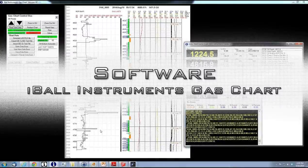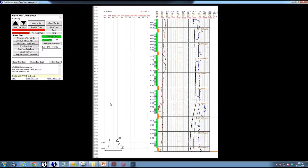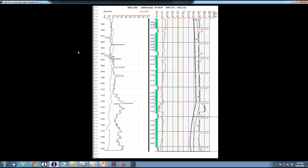Let's take a real look at GasChart. We're going to pull up our demo database and we'll actually be live connected to a different Bloodhound. Here it is — it's two charts. On the left we have the depth-based chart, and on the right we have the time-based chart. The equal divisions on the right are hours. If the gas chart control box ever disappears, go to the black section and right-click — it will come right back.